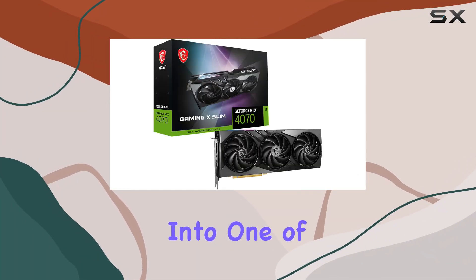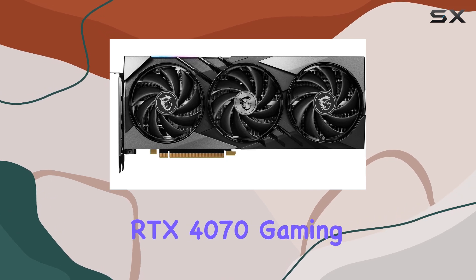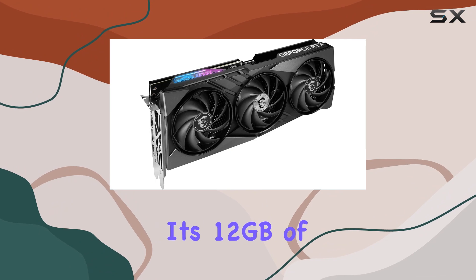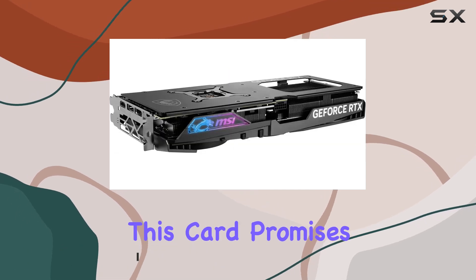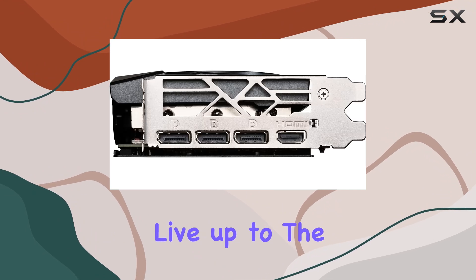Today we're diving deep into one of the most anticipated graphics cards on the market: the MSI GeForce RTX 4070 Gaming X Slim 12G. With its 12 gigabytes of GDDR6X memory and 21 gigabits per second across a 192-bit bus, this card promises to deliver unparalleled gaming performance — but does it live up to the hype? Let's find out.